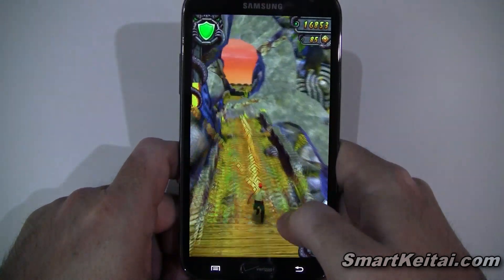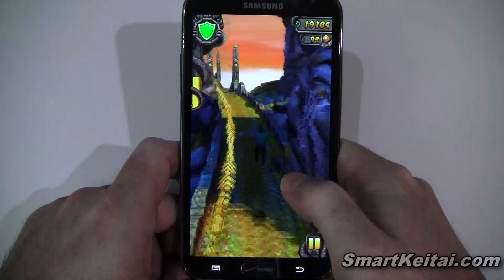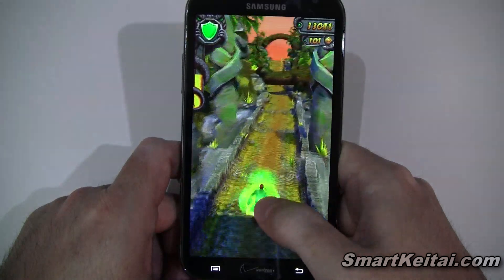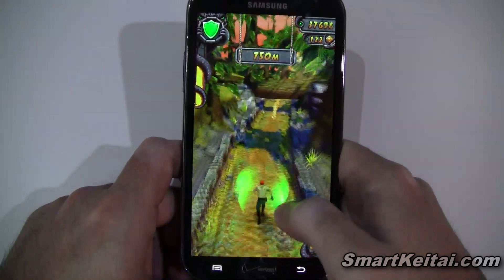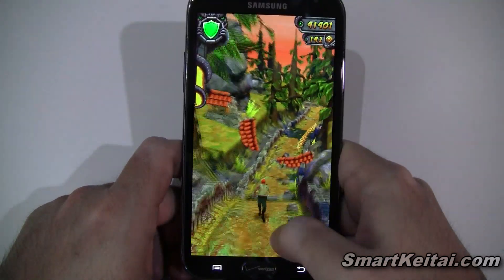You don't want to hit any obstacles because they'll either slow you down enough for the monkey to catch up, or you'll just get crushed and die. To keep the game flowing, you use swipe controls — swipe up to jump, swipe down to slide, swipe left and right to turn.